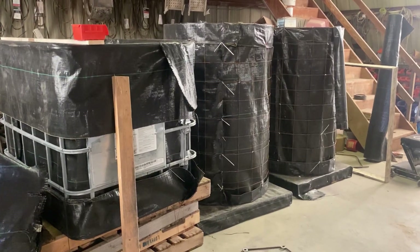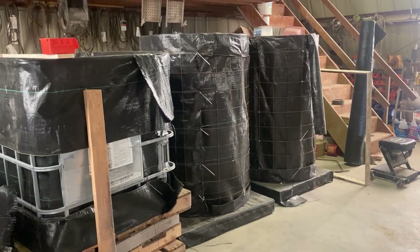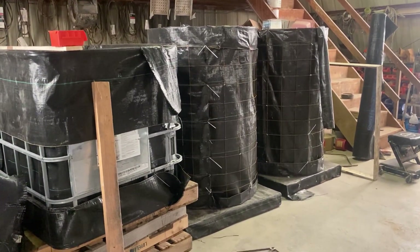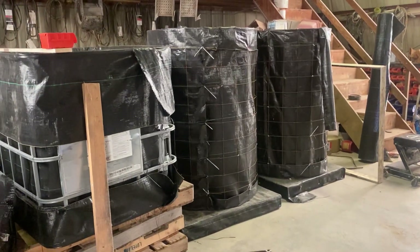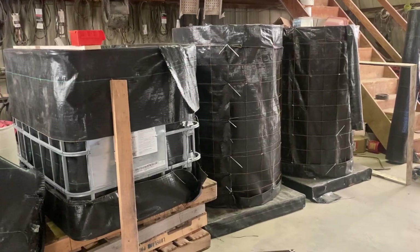The two on the right are standard Johnson-Su bioreactors like he designed. If you want to find out how to build them the way he designed them, search on YouTube 'Johnson-Su bioreactor' — he's got a lot of good videos on not only how to build them but what the benefits are.